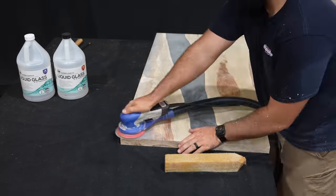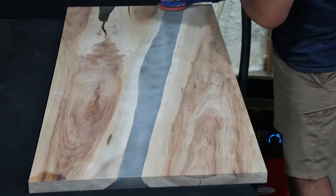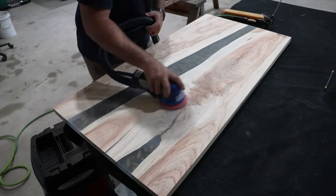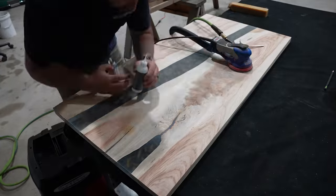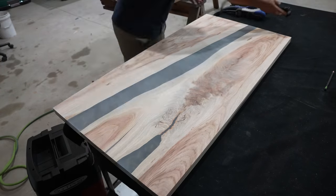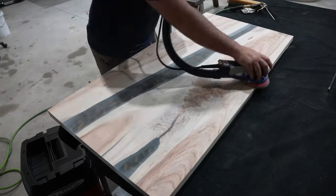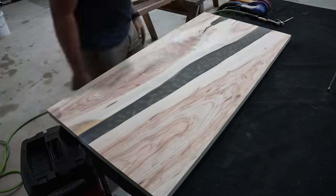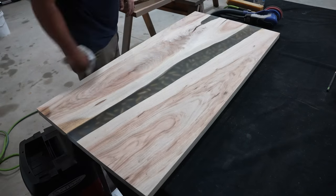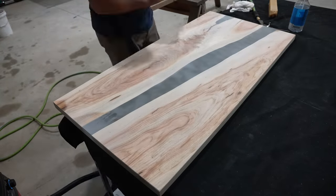When it comes to making clear epoxy projects like this, there are two methods to bring back that clarity. The first and easiest method is to sand the project and then pour a flood coat of epoxy over the whole thing. But I'm going to take option number two, which is to sand the wood up to 150 grit, sand the epoxy up to 10,000 grit, and then polish it after that. Before we get into that process though, we're going to stop at 320 grit and flip the project over to install our table legs first.